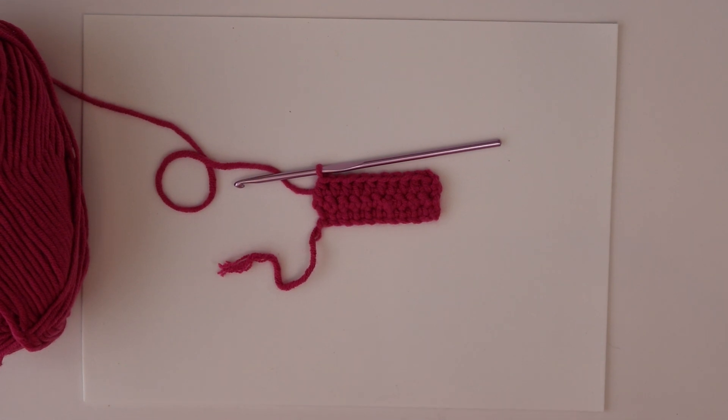Good morning and welcome to another tutorial video with Cosmos Crochet Corner. Today we will make a double crochet stitch. As you can see, I've left my work on the hook from the previous video, so we're simply going to carry on from here.